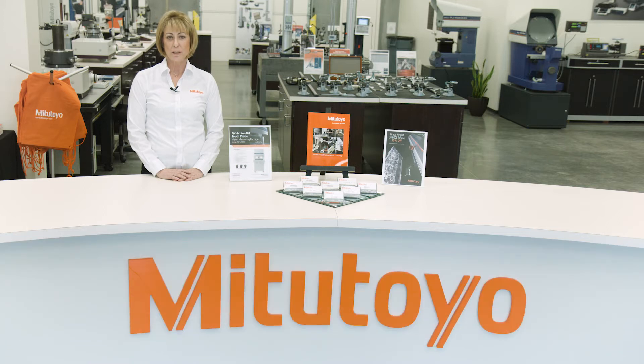Today, I'd like to give you a tour of the showroom, including the Mitutoyo coordinate measuring machines, the vision instruments, the form equipment, the hand tools, and the precision measuring instruments.